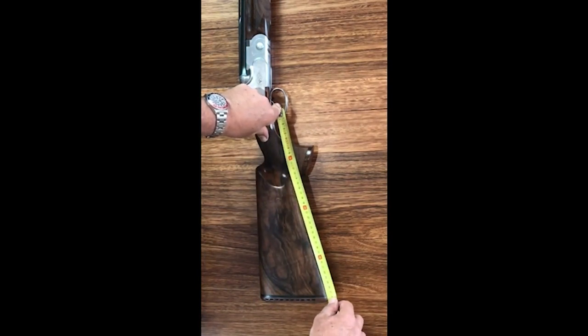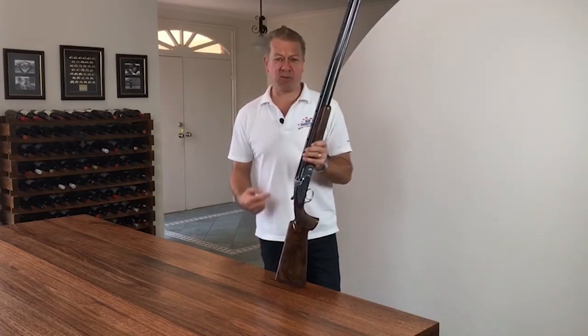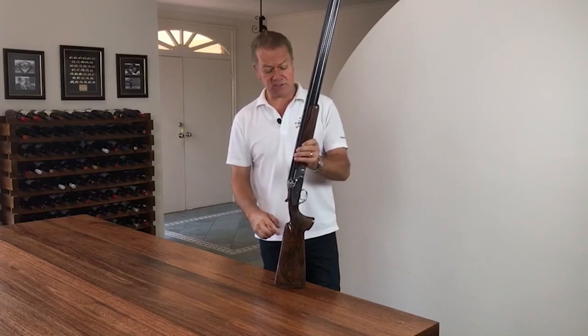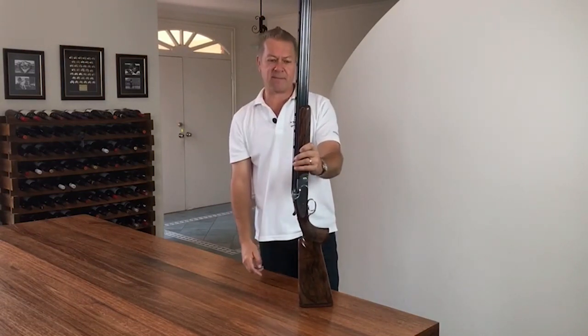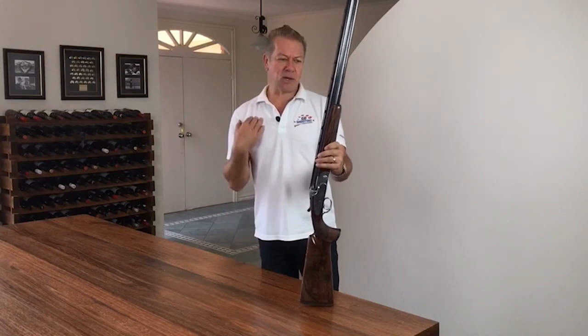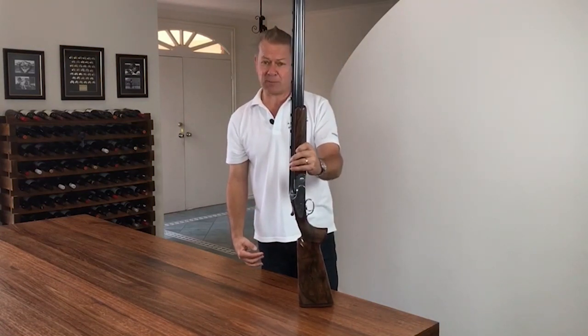This will help determine what we call the pitch of the gun. Pitch is basically the angle that the pad or the butt of the shotgun will sit up against your shoulder. If you put it on a flat surface like that you can see the angle off-center. Heavier chested people need more pitch; skinnier people generally need less pitch.